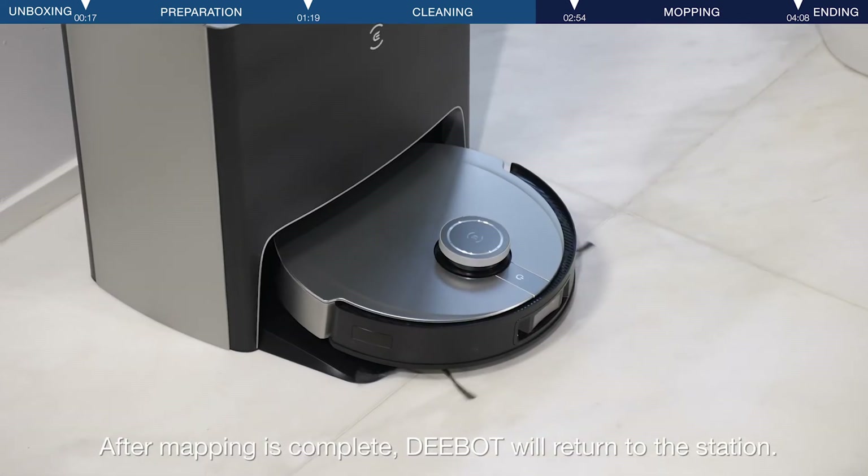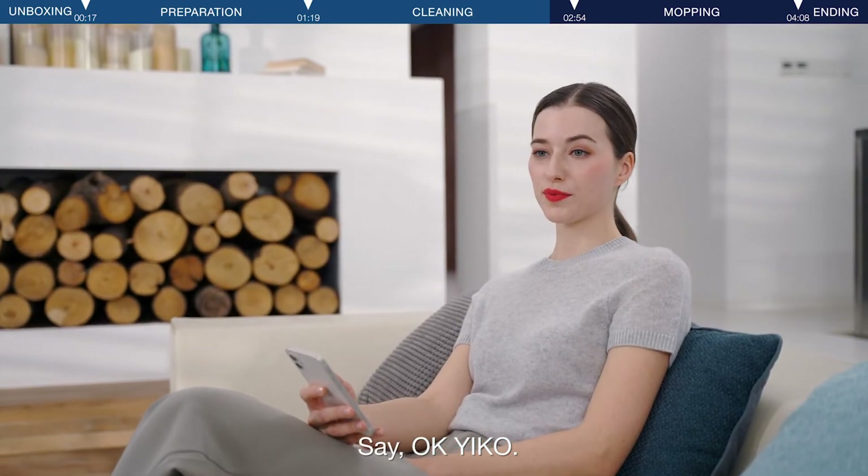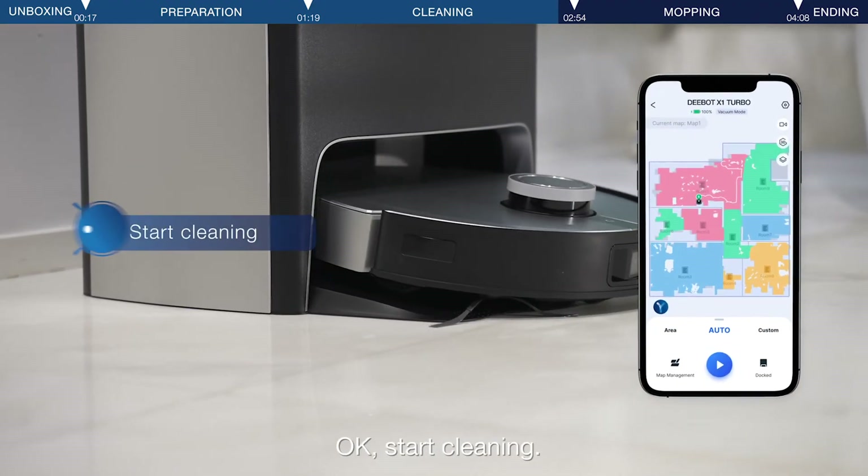After mapping is complete, the D-Bot will return to the station. You can use the Yiko voice command — say 'OK Yiko,' and when it responds 'I'm here,' say 'Start cleaning' to begin.